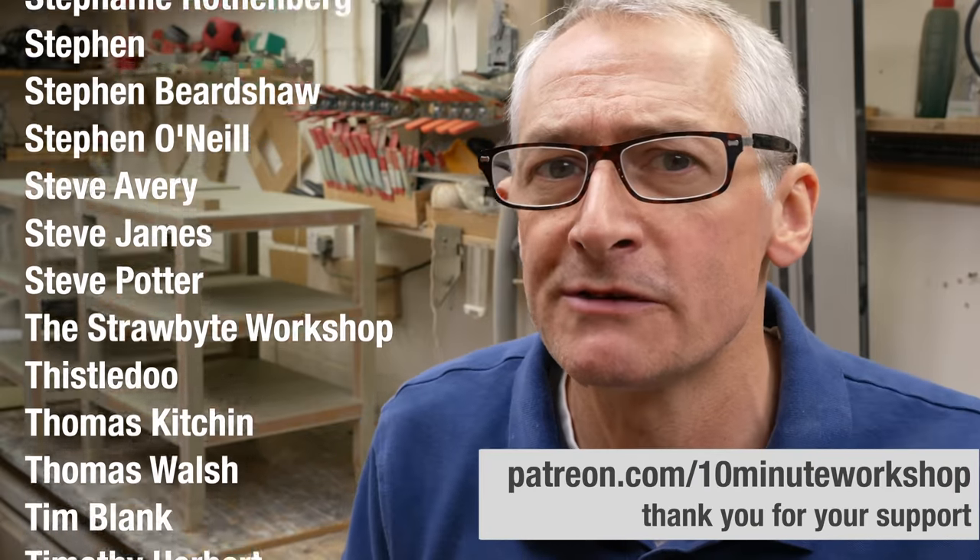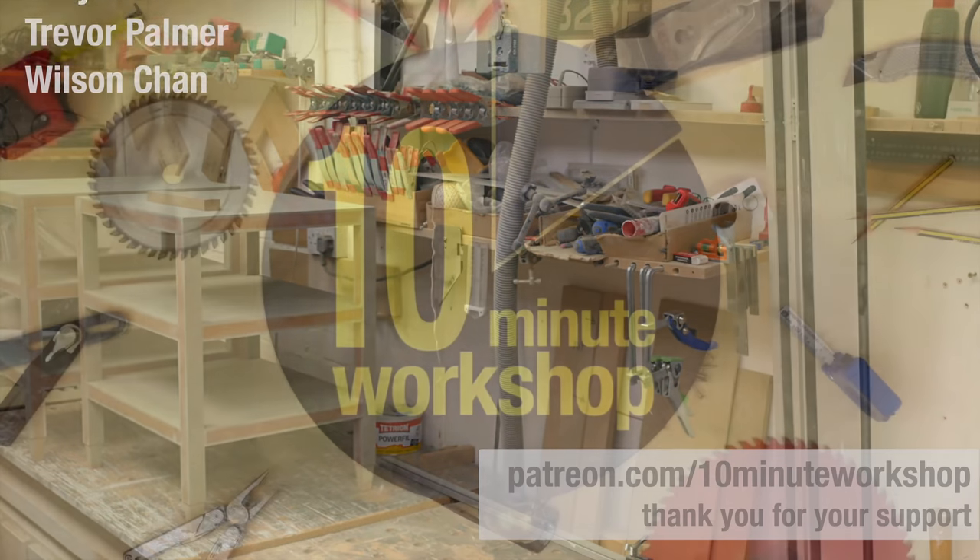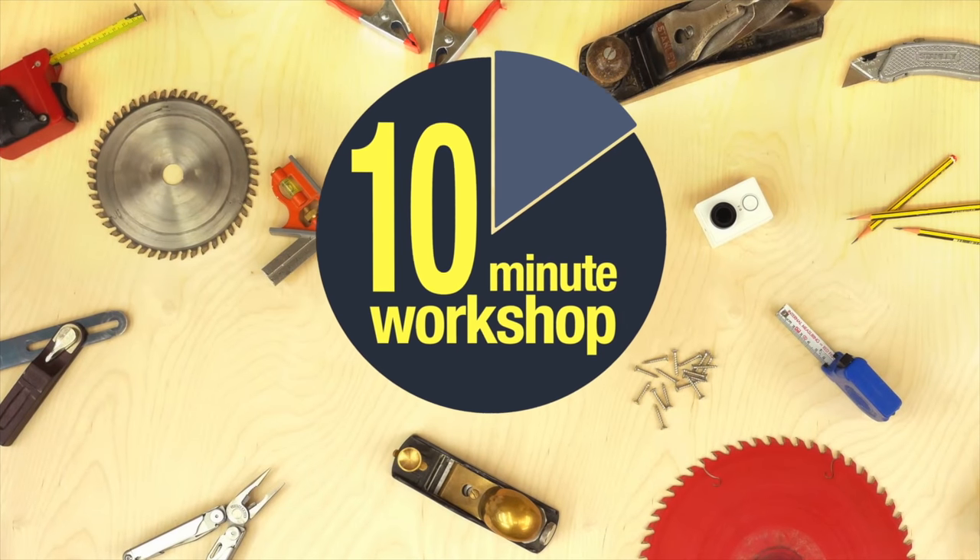But that's it for this week. Thank you so much for watching and I'll see you next time. Take care. Bye.